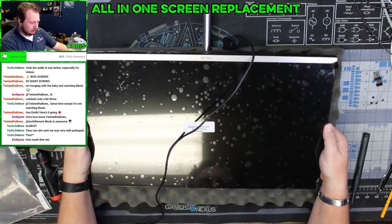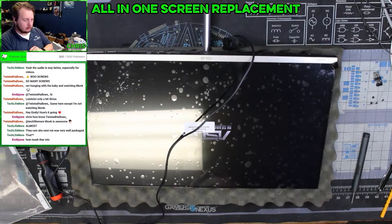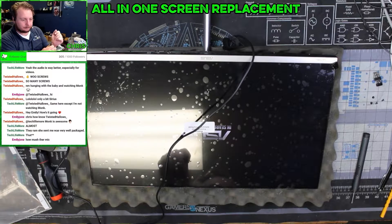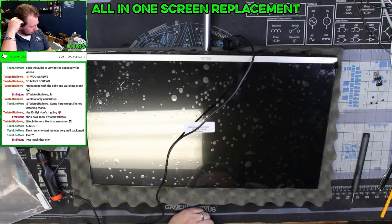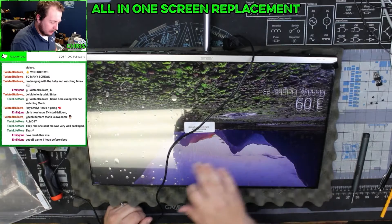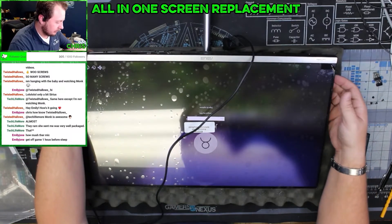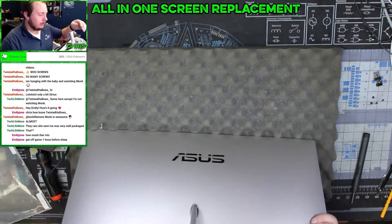Alright, let's see what we've got here. We got a logo — let's see if we get to... oh yeah, this is looking good. Beautiful — and we have touch! We are out of here, so let's go ahead and get this unplugged.